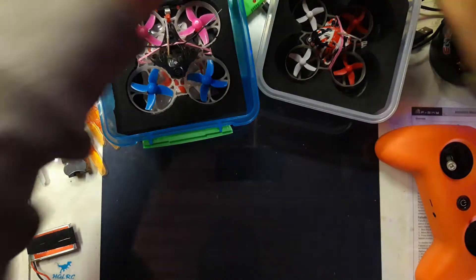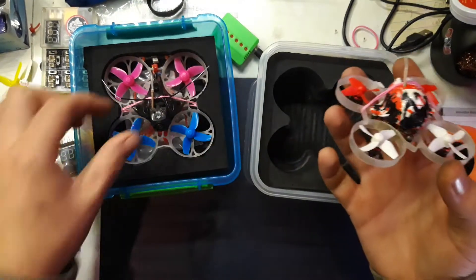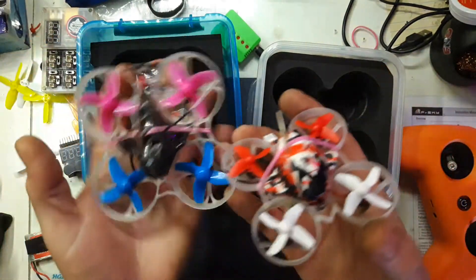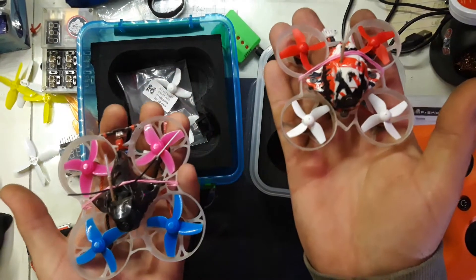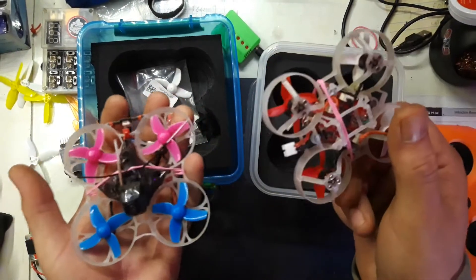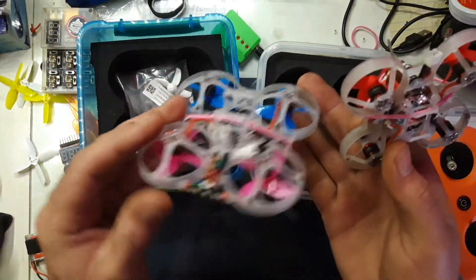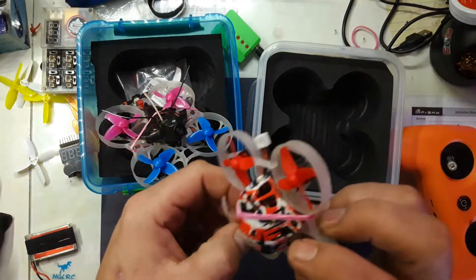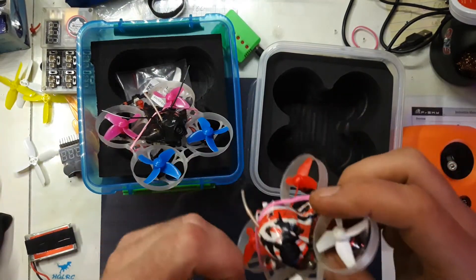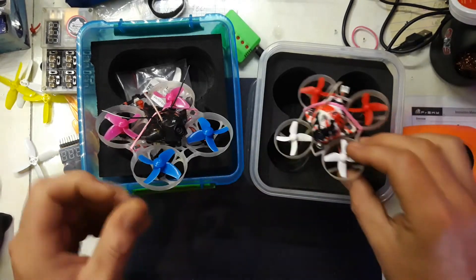Those were the brushed ones. Now to the brushless — this is all I've got: the Mobular 7 and the UK 65, or US 65. Stock motors, stock everything, except for the frames — I had to change those, everybody had to change those. Production did go really, really fast, and it was wintertime.